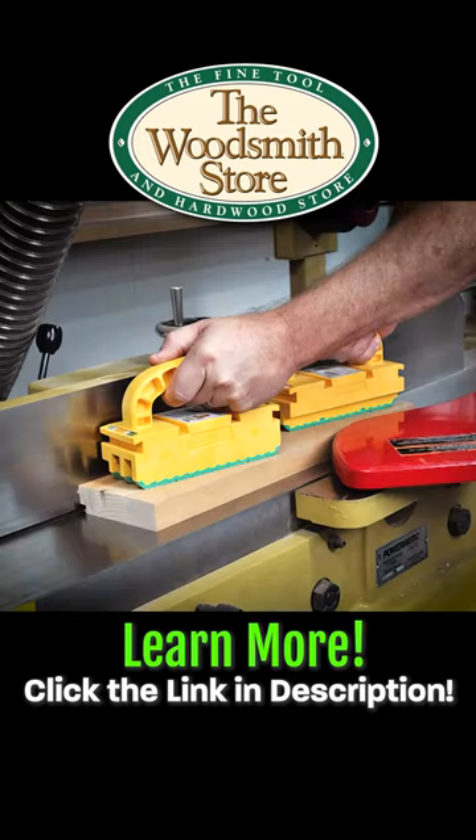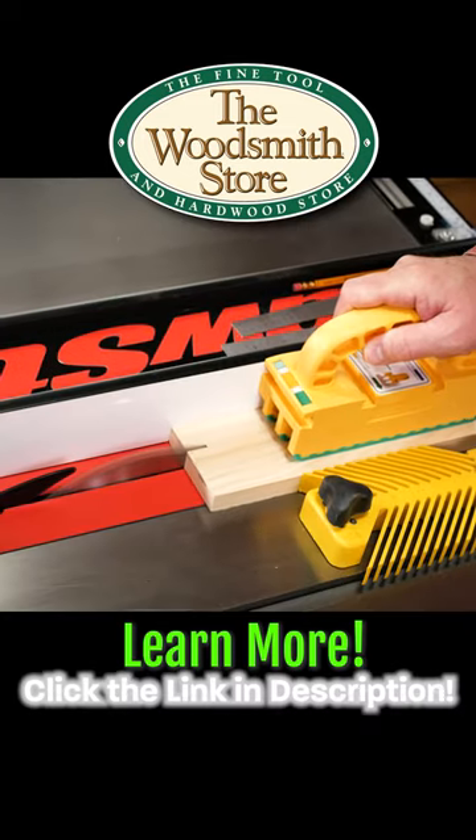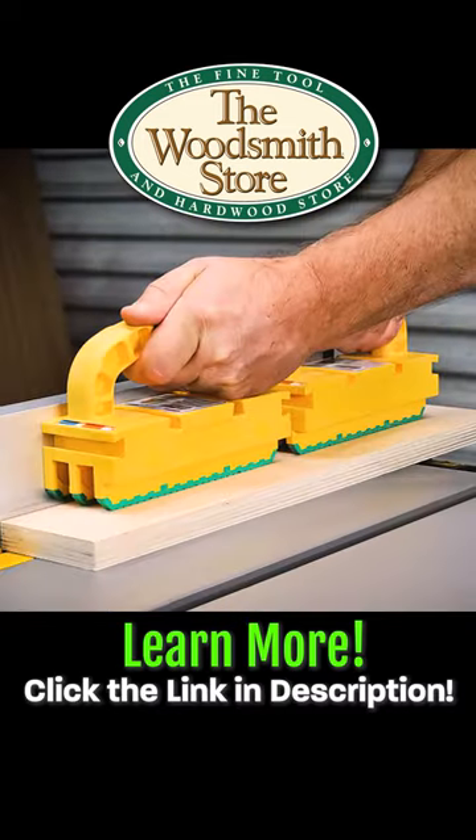It'll also work on your bandsaw, jointer, and router table. Click on the link below — order one, order two.